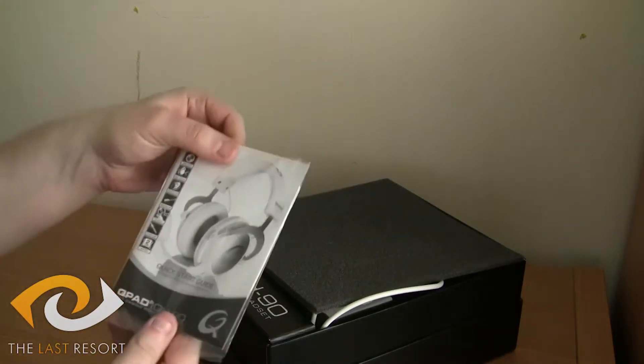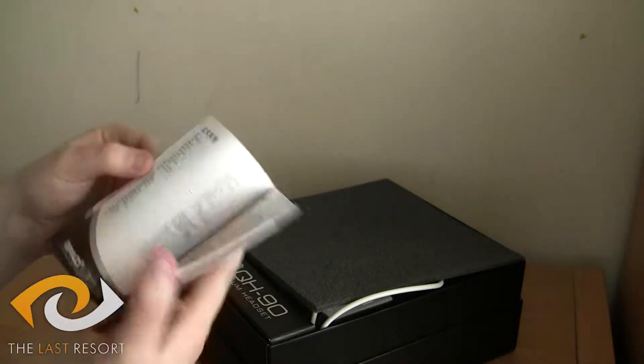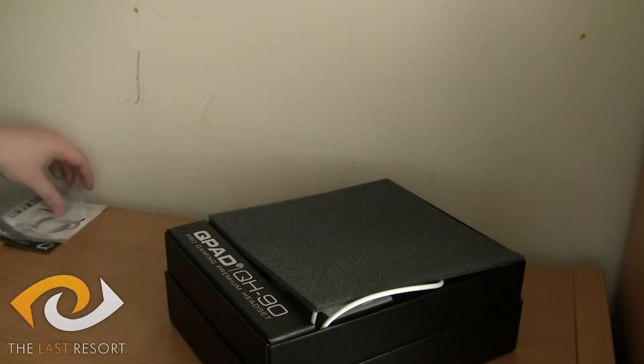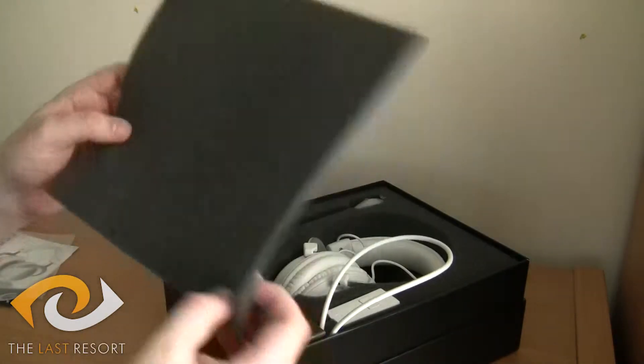So you've got your starter guide — if anybody doesn't really know what they're doing with it — it's got all the frequencies, settings, and all the usual. On top of that, we've got foam just for extra protection.